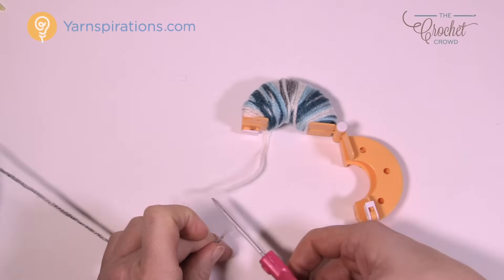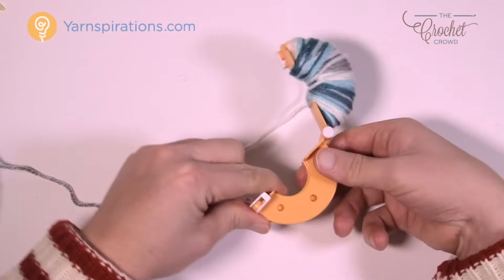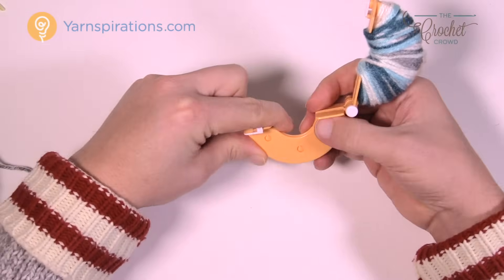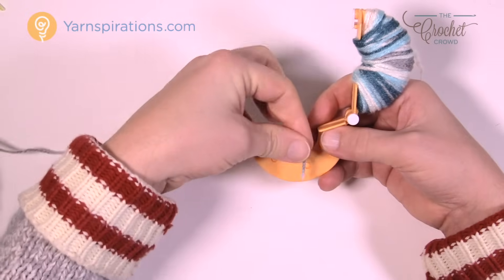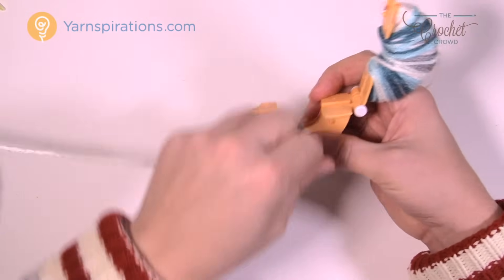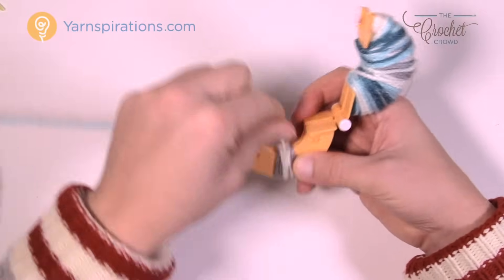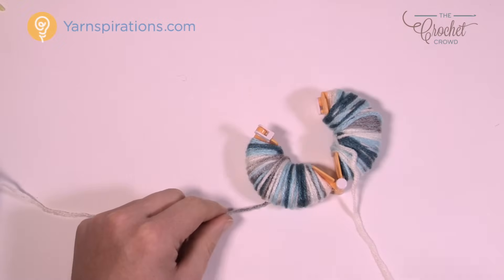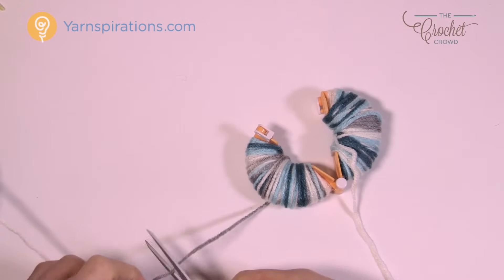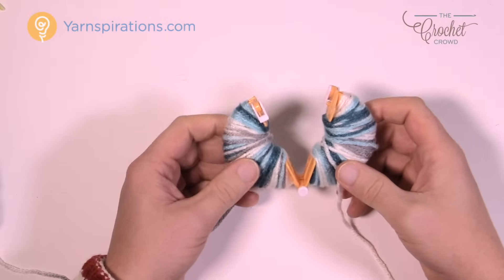Now jump to the other side, pinning those other two halves together. Do the same thing and just start wrapping again, like you did on the other side. Continue to wrap this side, and once you're satisfied with it, all you need to do is trim the yarn on this side as well.